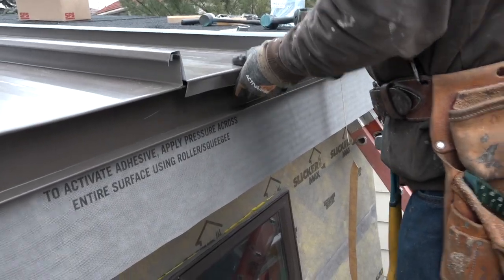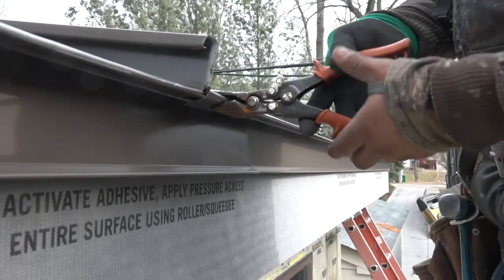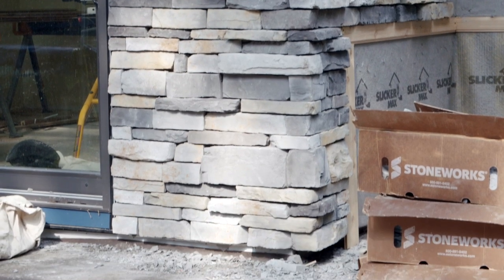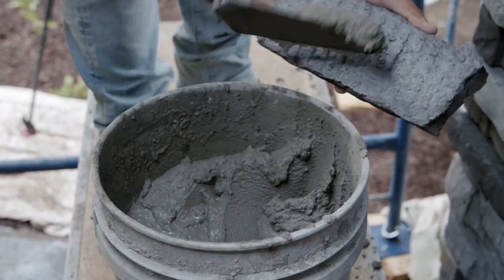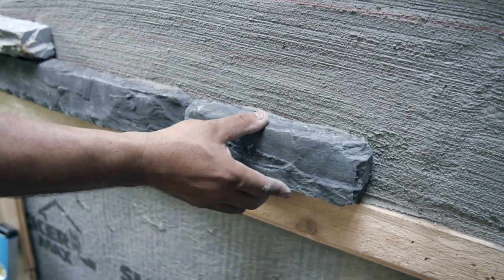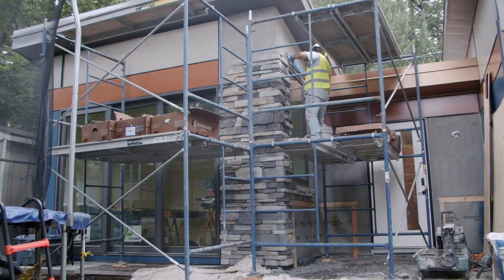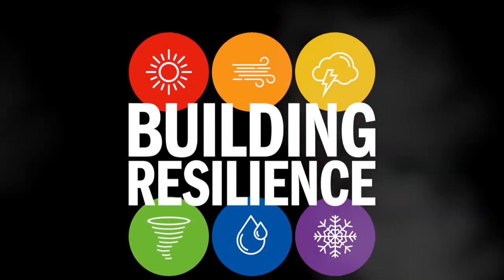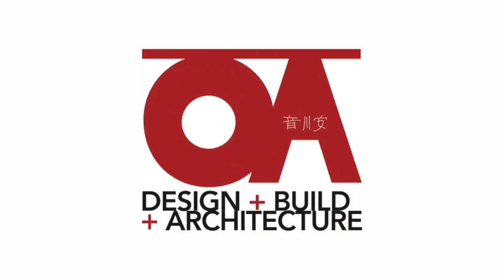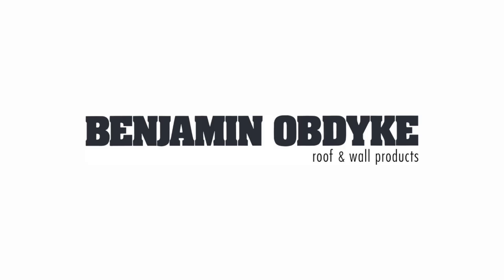Aside from installing that standing seam metal roofing from ABC, we're also going to finish covering the walls with some dry stack style manufactured stone from Stoneworks. It goes on with mortar like a three-coat stucco system, but the mortar remains invisible like a dry stack — a dry stack that looks freaking awesome, especially with the other claddings and the roofing package. And that's going to wrap up season three of Building Resilience, the show about design and construction for extreme climate, healthy homes, and sustainability.